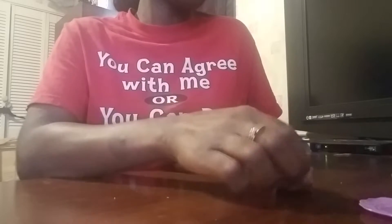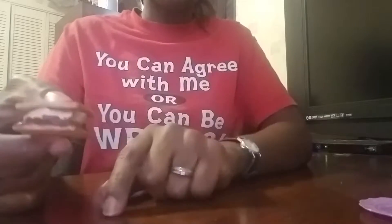Hi and welcome back to my channel, and if you're new here, hi my name is Mary. In this video I'll be showing you how I make the s'mores, so this is what they look like.